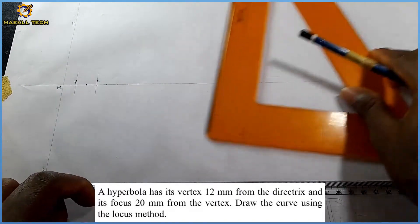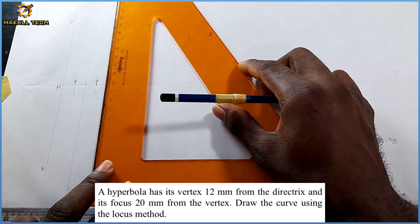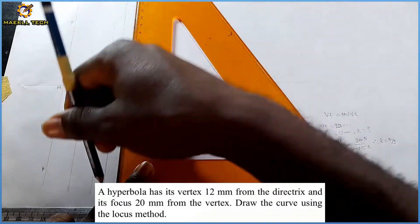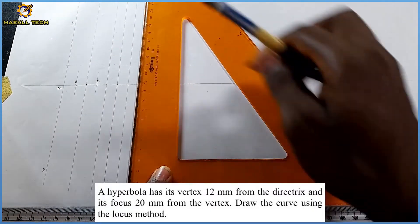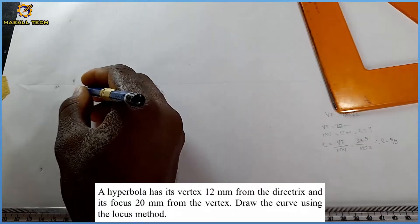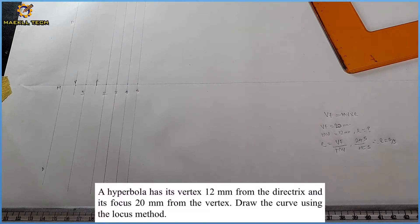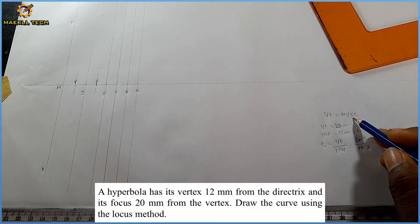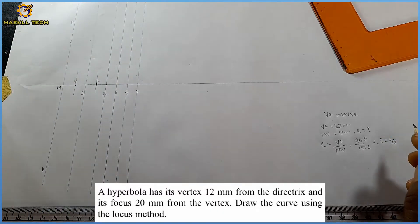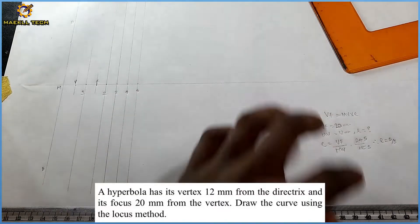On each of these points I'm going to draw a faint vertical line. So right here a faint vertical line, and at each subsequent point, a faint vertical line as well. After doing that, these become marks one, two, three, four, and five. Following the formula VF equals MV times e, to get the points where the curve passes through, we'll use the expression MV times e.